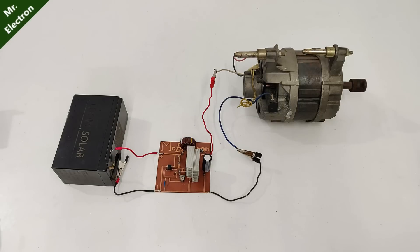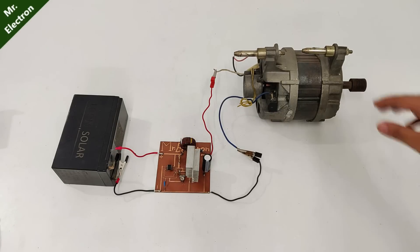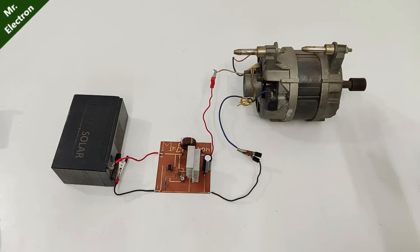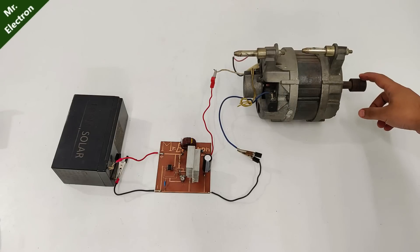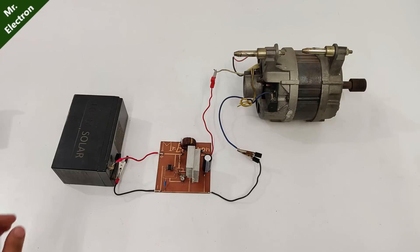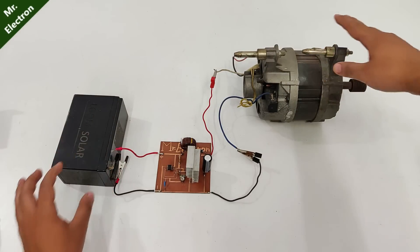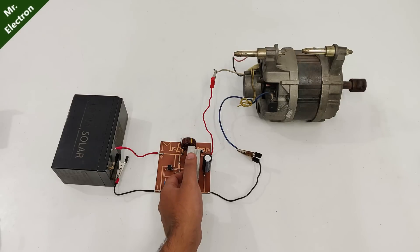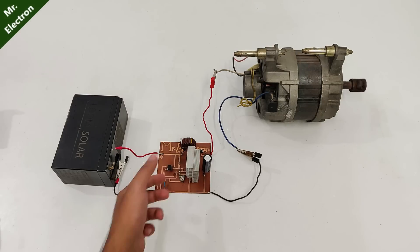Oh, super high speed! So this is actually running the washing machine motor pretty good — 1 kilowatt. And there is negligible heating; you can see I can easily touch it.